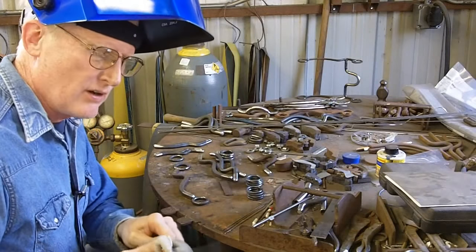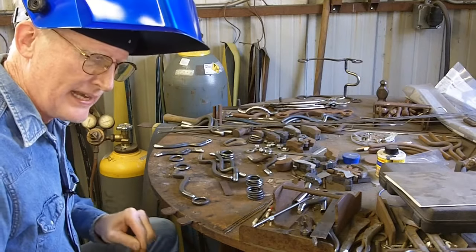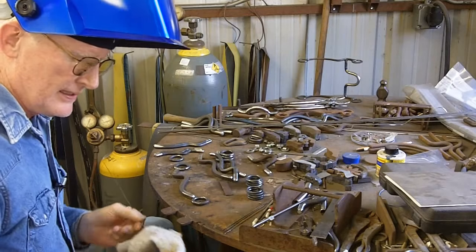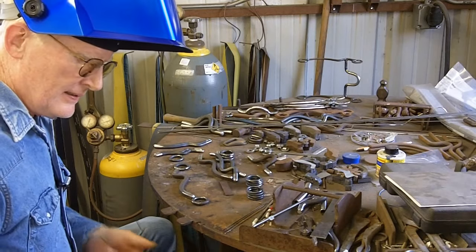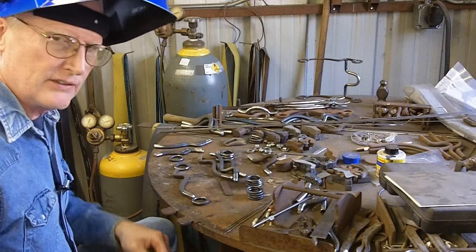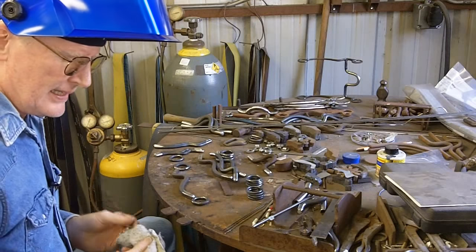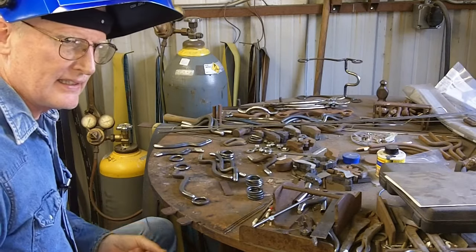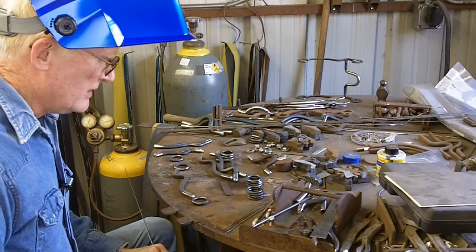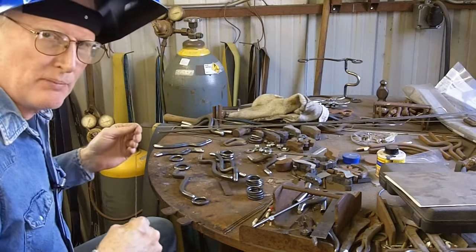The rods I'll be using are 1/16th diameter — high tensile strength. I buy them at the welding supply and they work for all the steel I use. I deal with a lot of 4130 or 1018 mild steel and cold roll steel, and these rods work real well. When you blend your welds you can't tell a color difference. I clean the oil off with a rag — they've got an oily film on them to keep them from rusting.